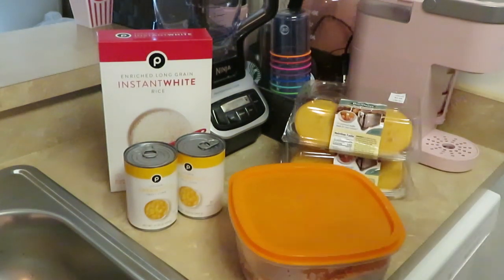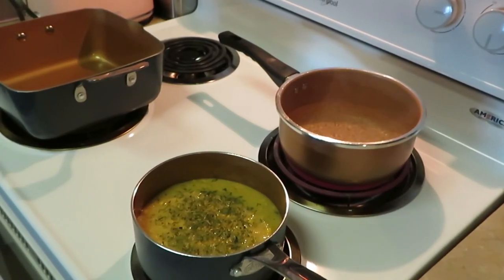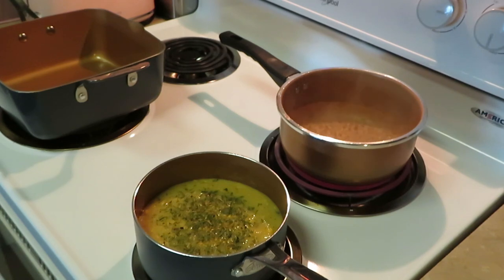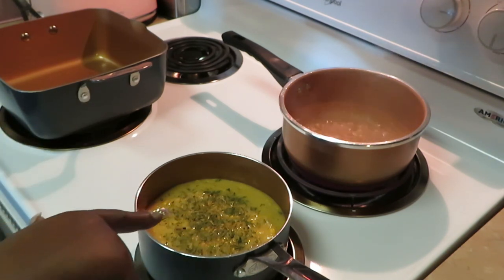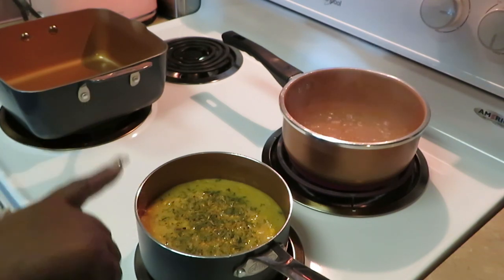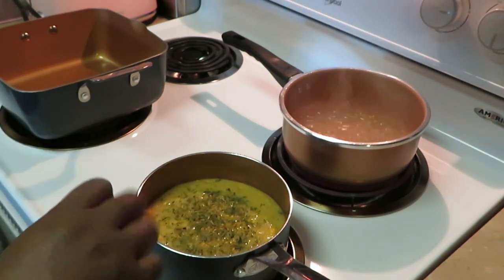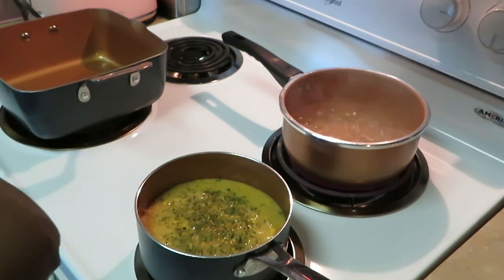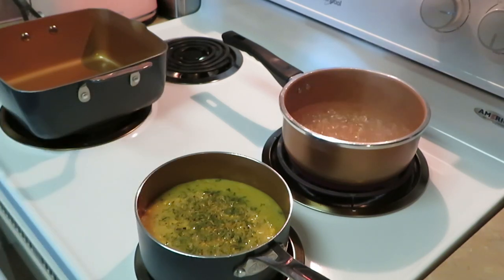Oh yeah, that sounds like a Sunday best to me! All right guys, I've got my water going for my rice — gonna do about four cups. Me and the girls, we love rice, and I love this quick rice. My cream corn — I've got both cans dumped out in this pot, and I did add some parsley, garlic herb seasoning, and a little salt, because I want a little flavor in the cream corn.